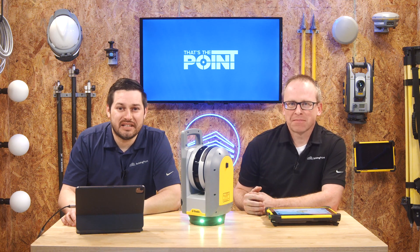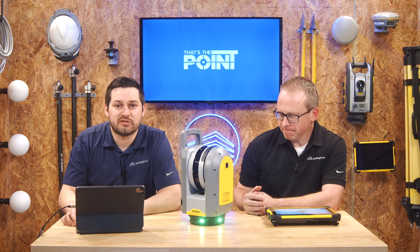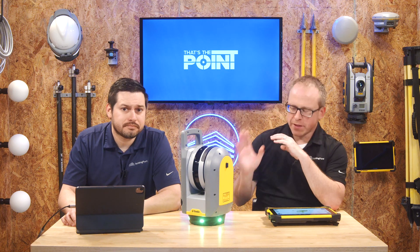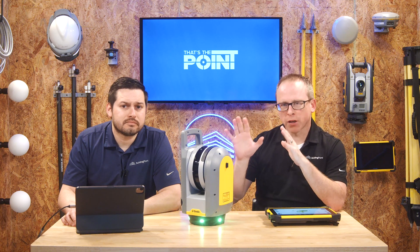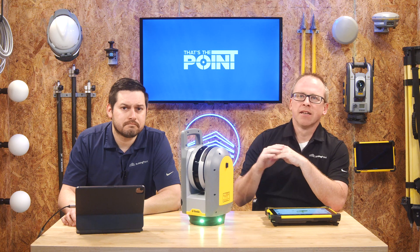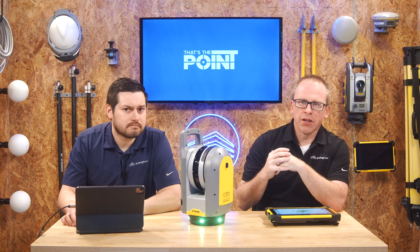Today we're going to talk about scanning and specifically importing files from your scanner directly to the tablet. With the Trimble X series, to be honest, we're kind of spoiled a little bit. It's easy and it's seamless to capture and register live in the field with your tablet.